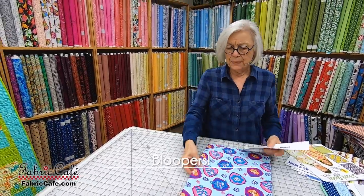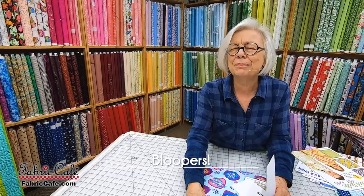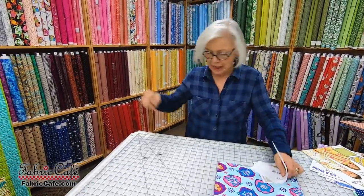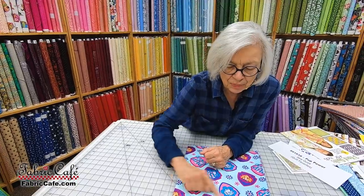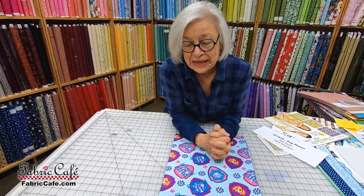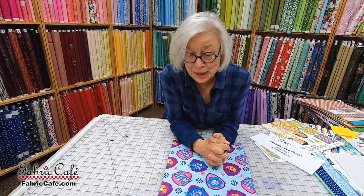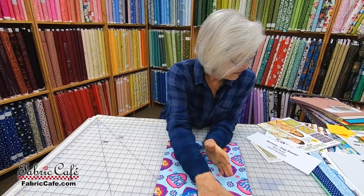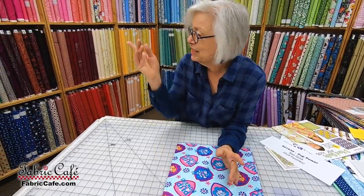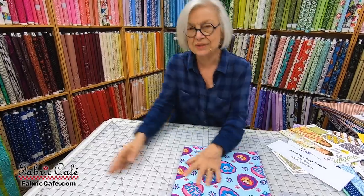Outtake: Someone asks, 'Do you have any Pup Patrol?' and Donna corrects herself: 'Paw Patrol — okay, I wasn't getting that right. Paw Patrol. This one is called Pup Power.' It's hard to say three times fast — 'Pup Power for Paw Patrol.' Oh wait, we didn't look at the quilt! Let's do that one over again.